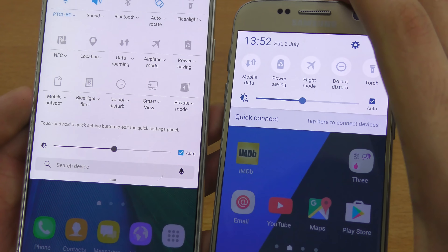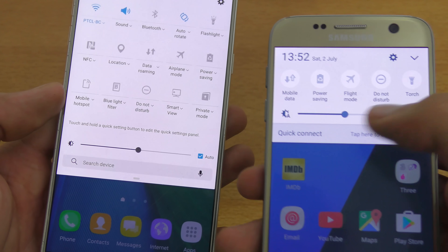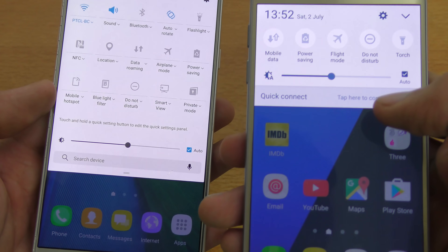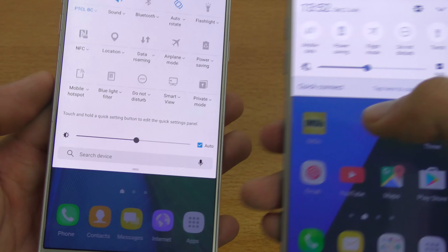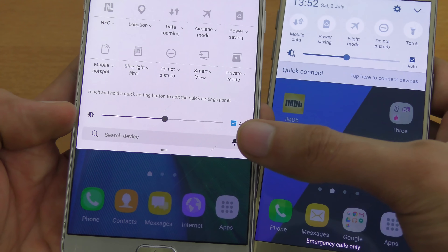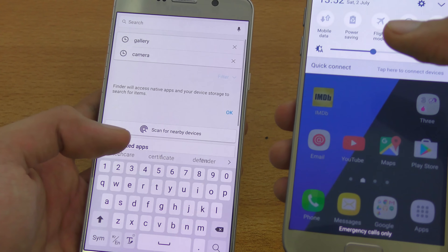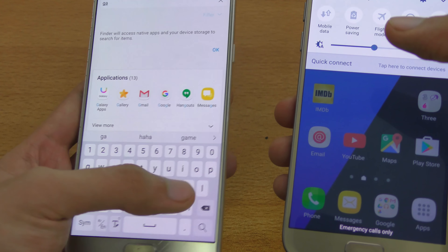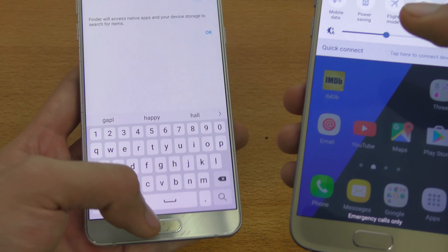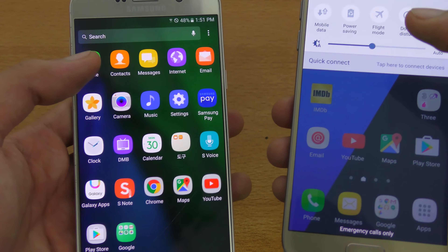You can also notice that on the older S7 you have the brightness and quick connect, which is no longer here — the quick connect is gone. Instead, we have a much more useful option: a search bar with voice search. You can search any application on your phone, like typing 'gallery' to bring up the gallery application. You can also voice search quickly, which is pretty nice.